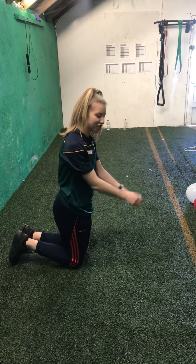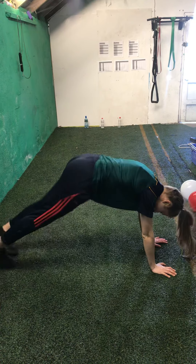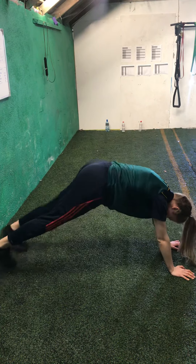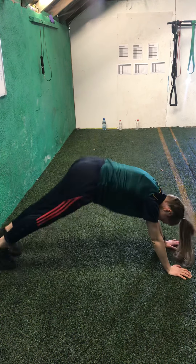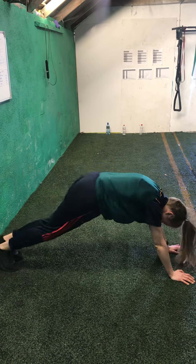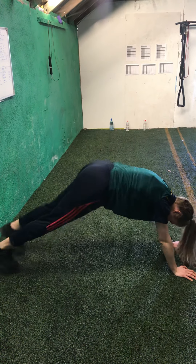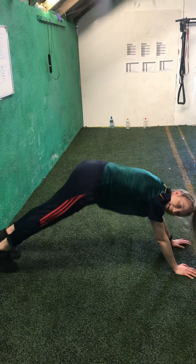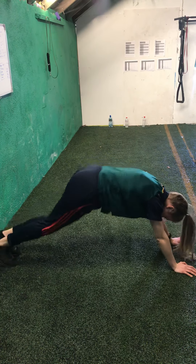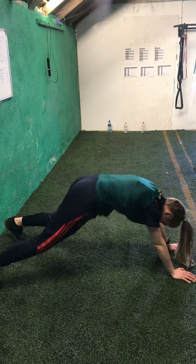We're going to go in 3, 2, 1, and off we go. Put your feet out as wide as you can, and then bring them in. Keep moving your feet in and out. If you can see me, try to go as fast as me — if you can go faster, better again. We have 10 seconds left. You'll probably feel it in your calves now. 5, 4, 3, 2, and 1.